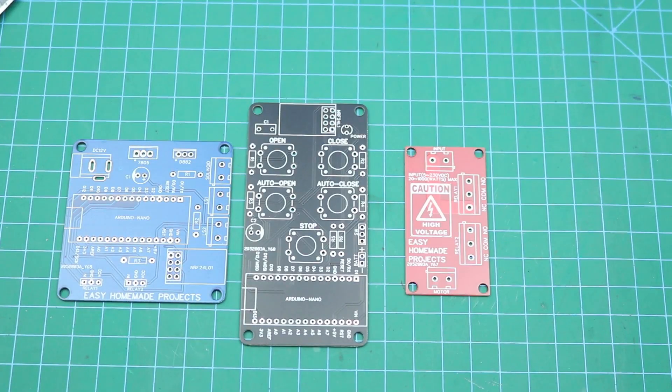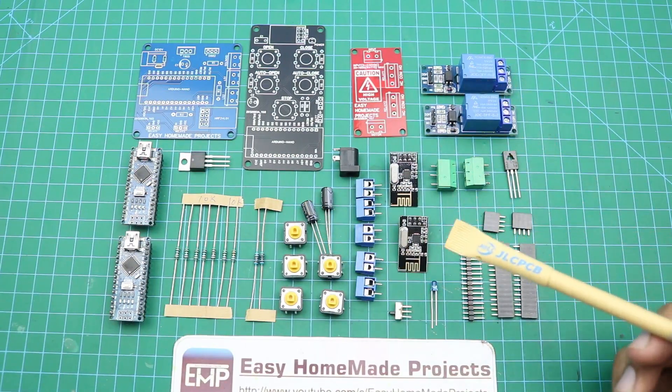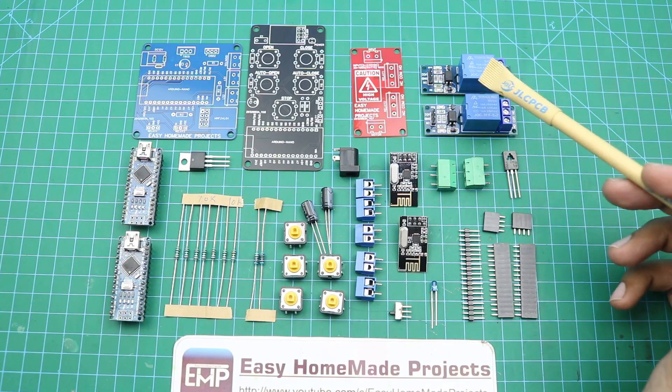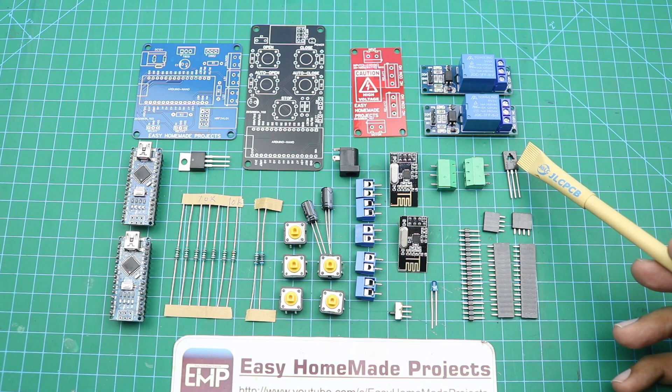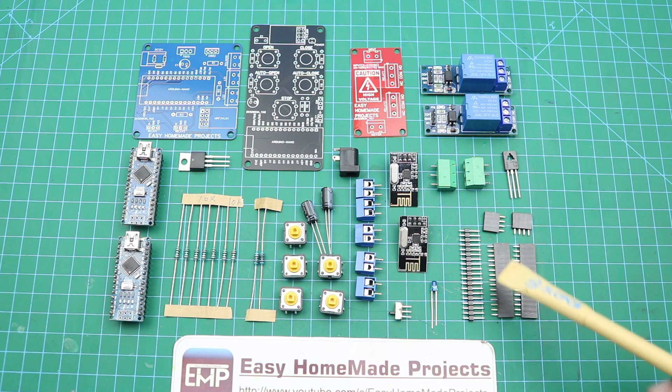Now I will collect all components required to complete these PCBs. Here are all the components: first of all, 2 relay modules, a D882 power transistor, 2 three-terminal blocks, and some male and female header pins.